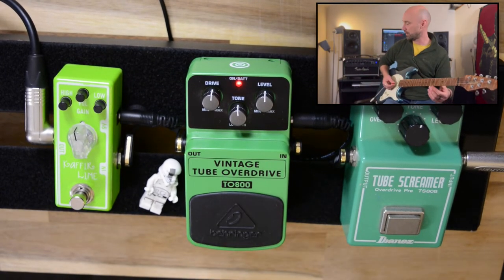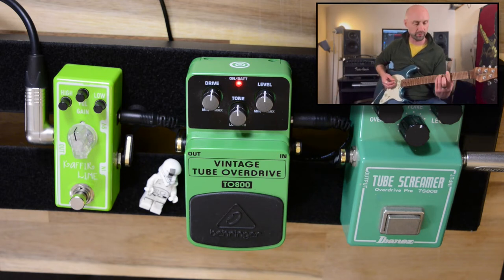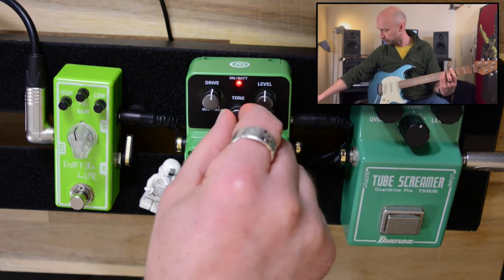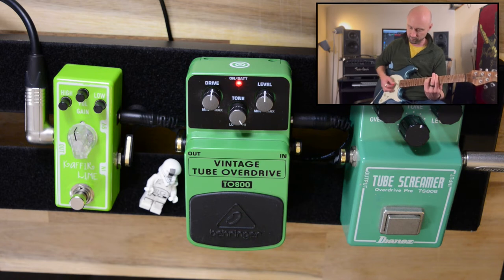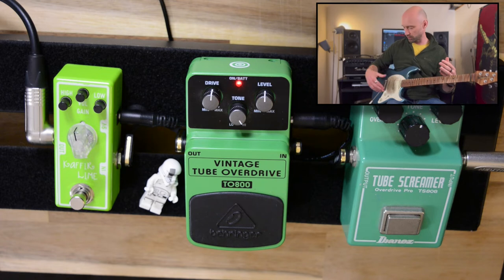Let's check out what the tone is like on the Vintage Tube Overdrive from Behringer. It's very bright, which isn't a bad thing, because if I was using a humbucker guitar — a much darker guitar — I'd want that tone to be able to get brighter.